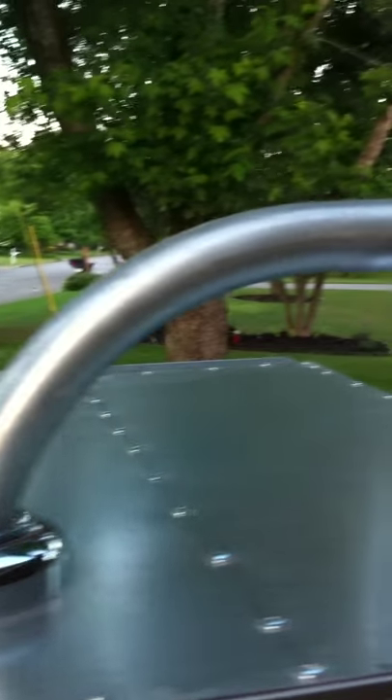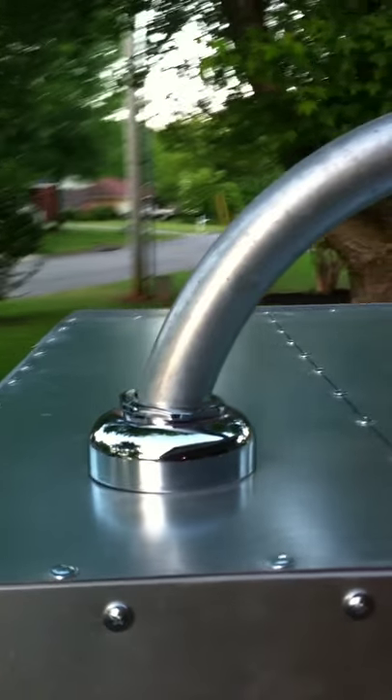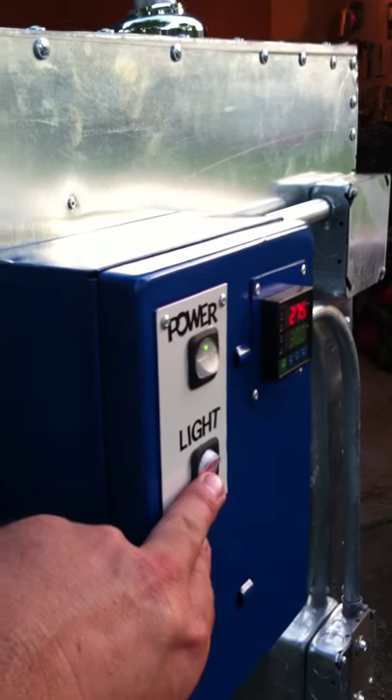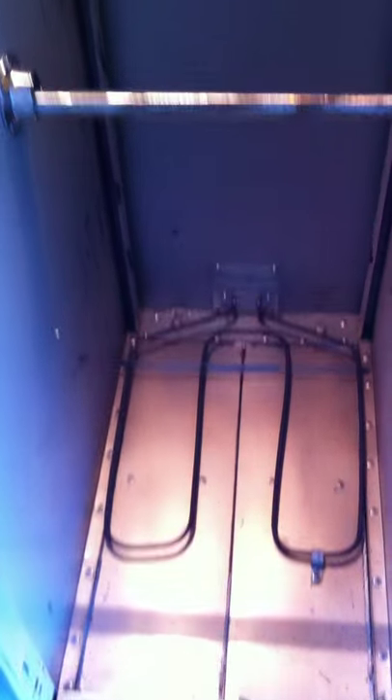I have an inch and a quarter vent coming out of the top. I have a gauge here on the front of the door to compare that with my controller. I have places where I can put crossbars and hang things at various places.